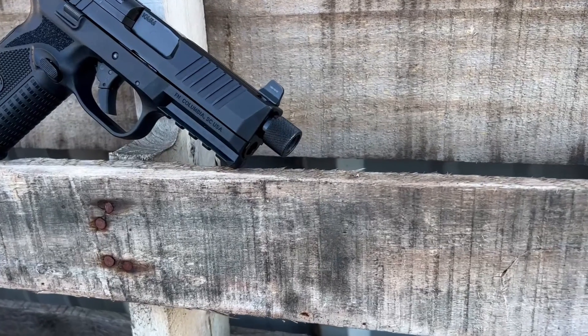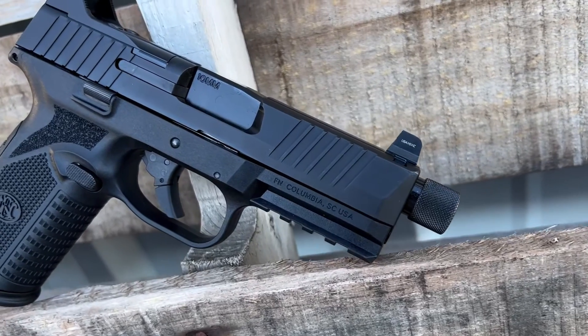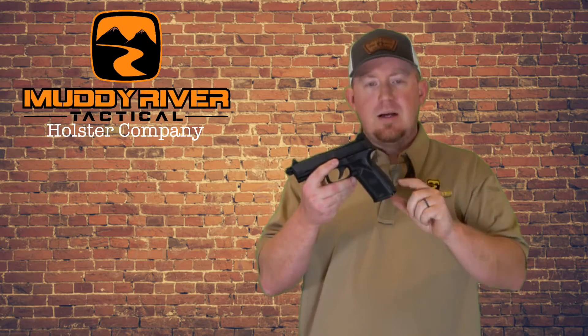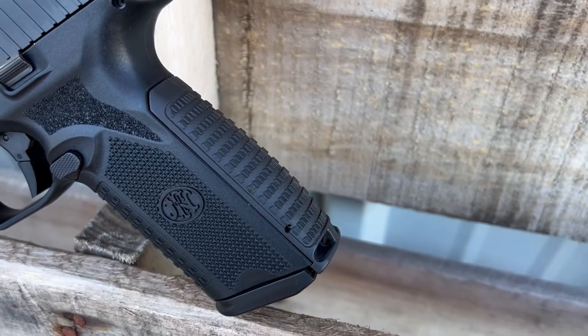The barrel is threaded and is 4.7 inches. The barrel's super good — the accuracy out of this thing has been amazing so far. It does come with a 15-round magazine and also a 22-round magazine, the big stick magazine, which makes it super nice and really gives it a tactical feel for home defense. The backstraps are interchangeable just like on the 509, and overall this gun feels tremendously like a 509 in your hand, which I've always been a fan of — so that did not disappoint at all.